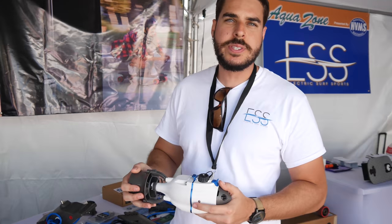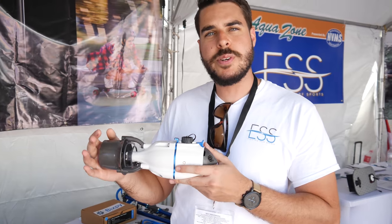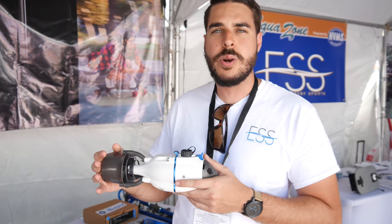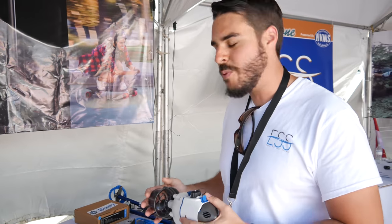My name's Eric, I'm with Electric Surf Sports. I want to introduce to you today the Bixby Motor. This is the versatile motor system that allows you to boost anything on the water, whether you have a kayak, a stand-up paddleboard, or you want to propel yourself under the water — we have something for everyone here today.